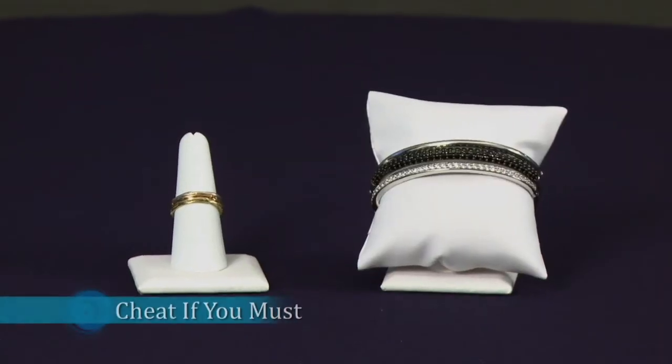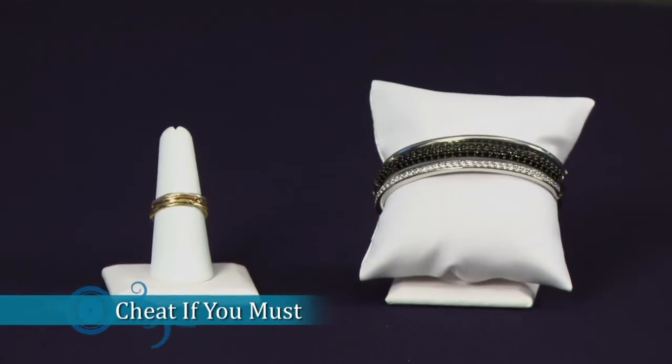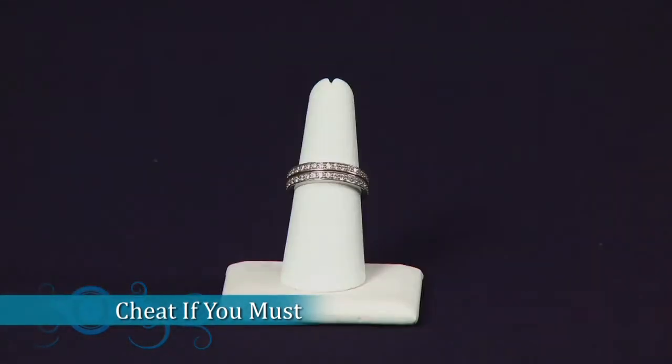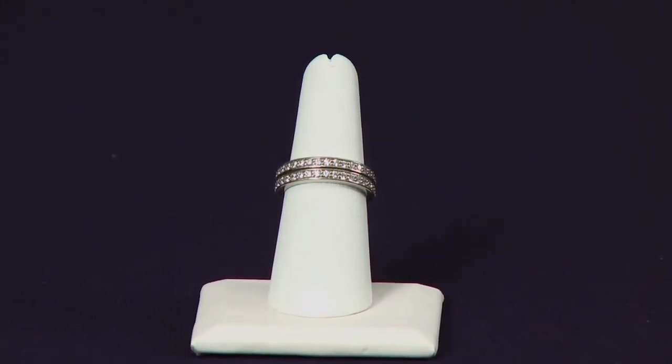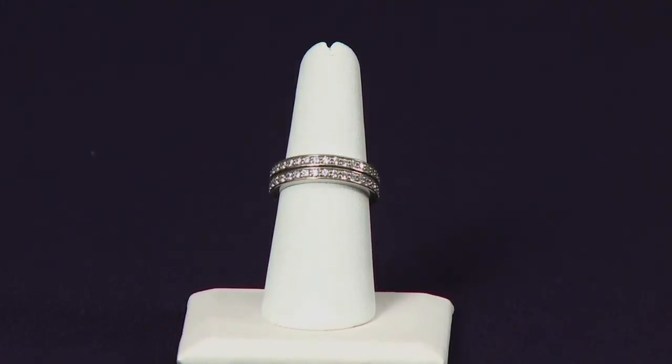Cheat if you must. Jewelry designers know that stacking and layering isn't easy for everyone. Many have created rings, pendants, and bracelets that give the layered illusion while actually being one single piece.